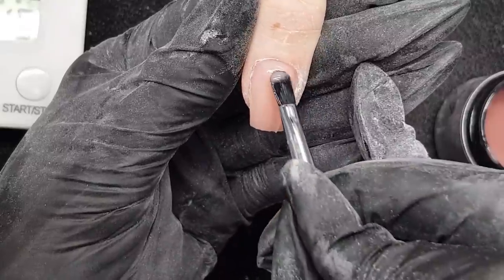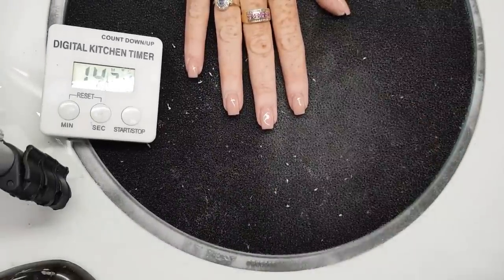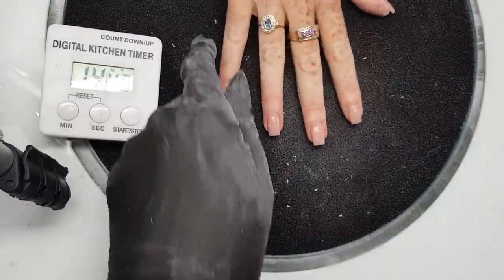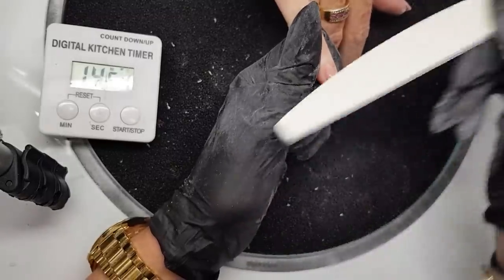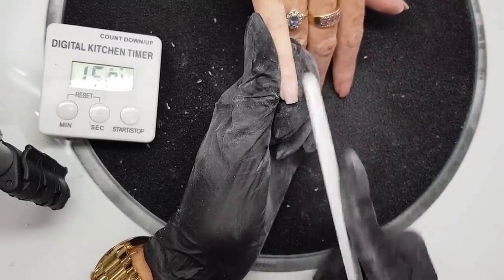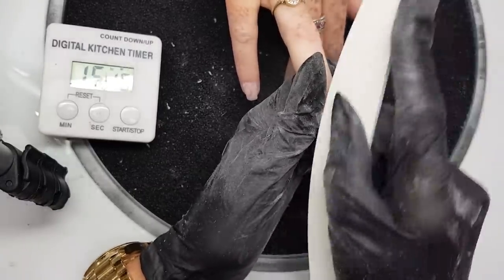Once the last nail on the second hand is done, we go into the lamp and cure for 30 seconds. Once this hand goes in the light, the first hand will be ready to work on — so you're always doing something. Now these are the nails straight out of the lamp — you can see the product has self-leveled nicely and there is minimal filing to be done. We're under 15 minutes at this stage. I just cleanse the inhibition layer off, and then with the 180 grit side of the file I very lightly blend it into the cuticle, making sure it's really flush with the natural nail with no dips or bumps — that literally takes 20 to 30 seconds per nail.